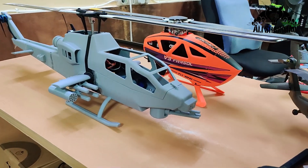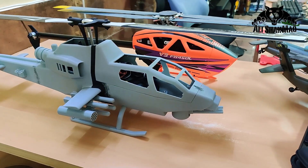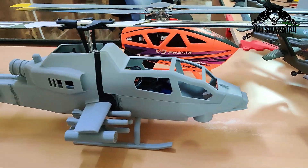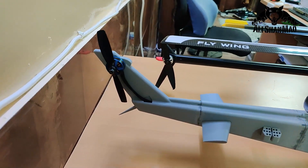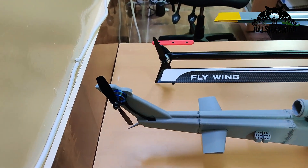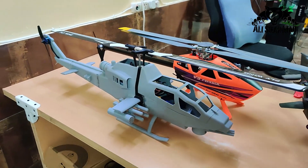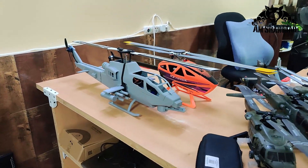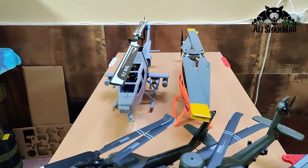Here is the size comparison of the new AH-1C Cobra with the FW450 V3. From nose to nose, you can see the tail is slightly longer, slightly back. About the same size as the Bell 206 I believe. But mashallah, it turns out really nice.